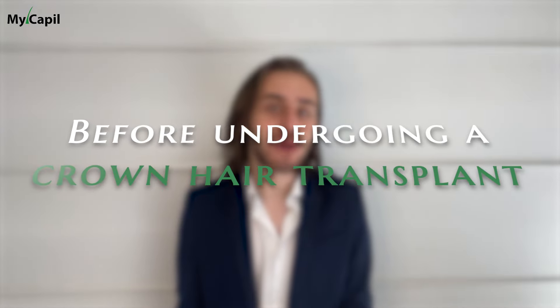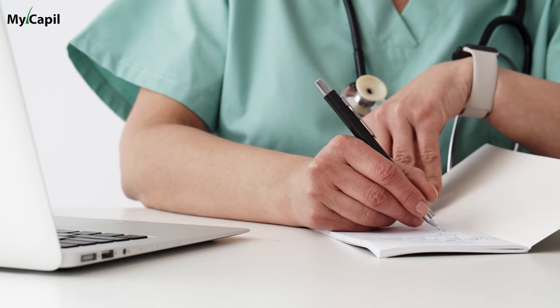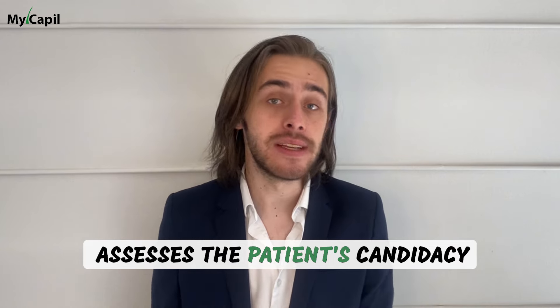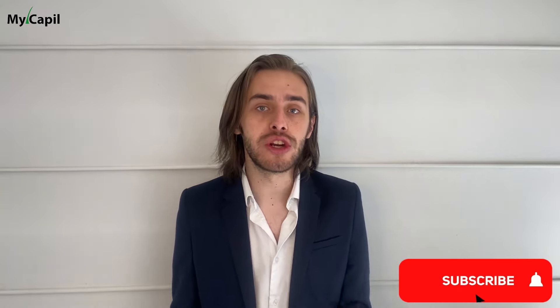Before undergoing a crown hair transplant, a thorough consultation with a qualified hair transplant surgeon is essential. During this process the surgeon assesses the patient's candidacy, discusses expectations and outlines the procedure. It's crucial to have realistic expectations, and the surgeon will guide you through the potential outcomes.